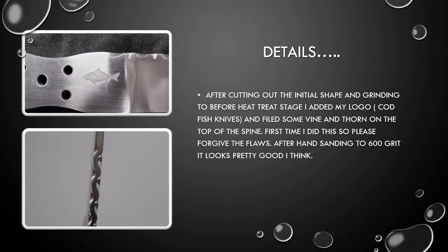After cutting out the final shape and grinding to before heat treat stage, I added my logo, Codfish Knives, and filed some vine and thorn on the top of the spine. First time I did this, so please forgive the flaws.